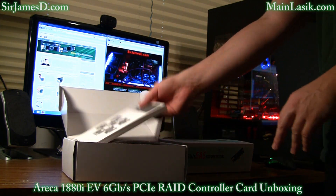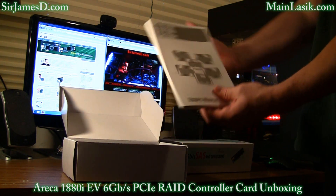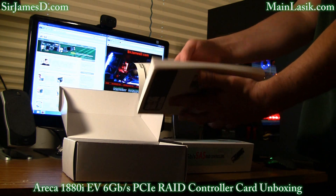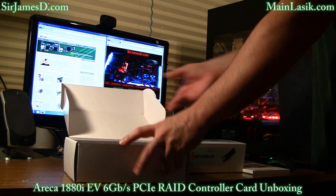Oh my god, look at the size of this manual. This looks like an absolute Bible — anything you ever want to know about RAID controlling. Look at how exhaustive this is. I'm gonna need a while to soak all this in.